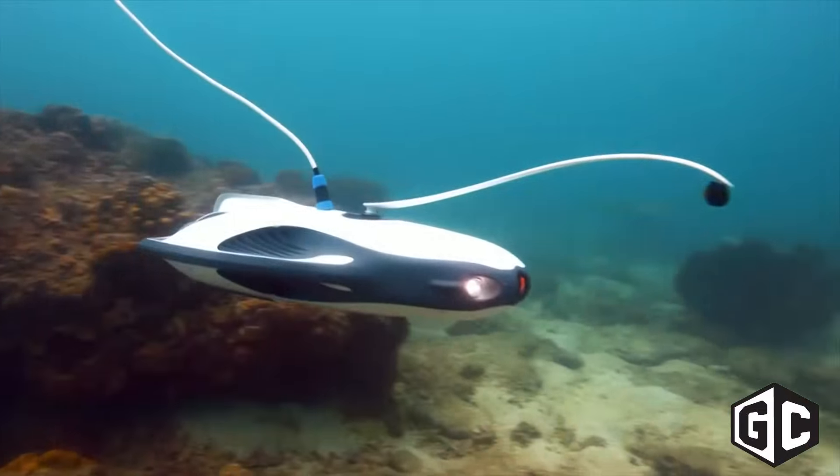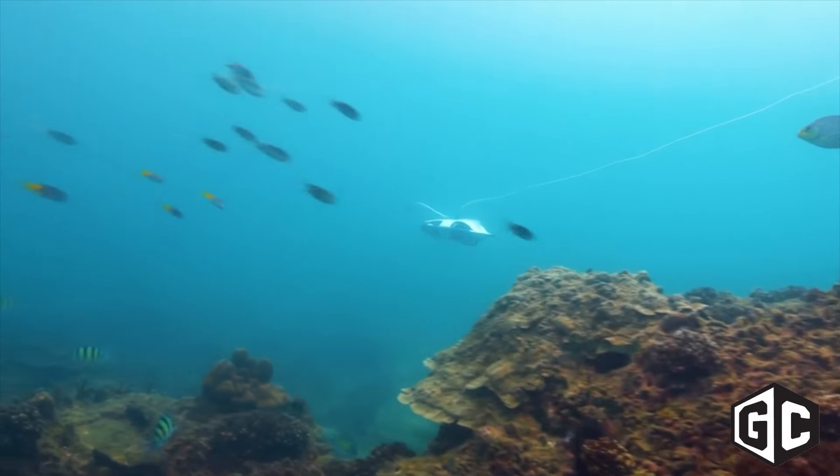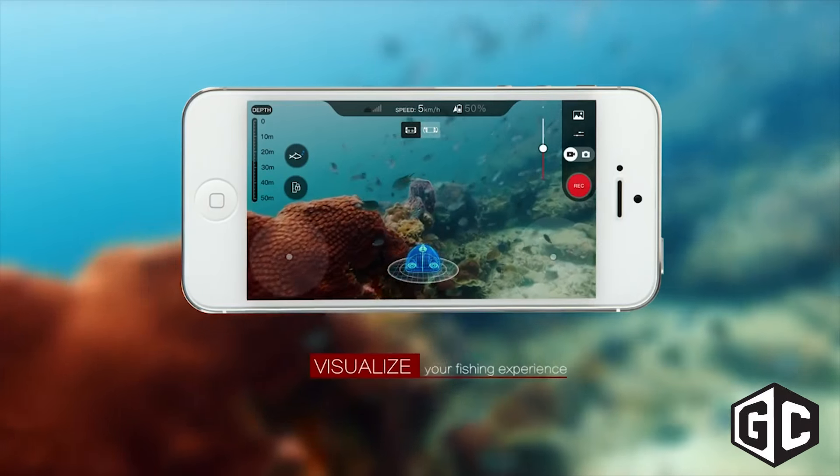We wanted to take it a step further. The running joke is that it's a cheat code for fishing. We actually included an integrated fish finder on the bottom, which does fish detection 40 meters below the drone itself.